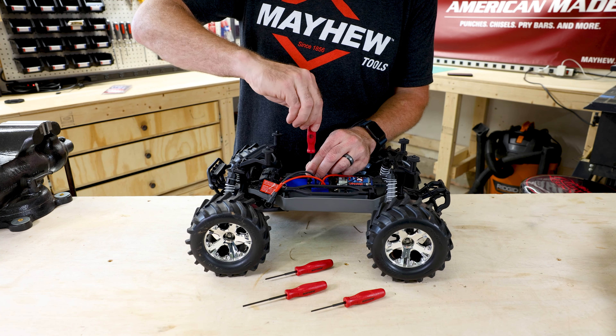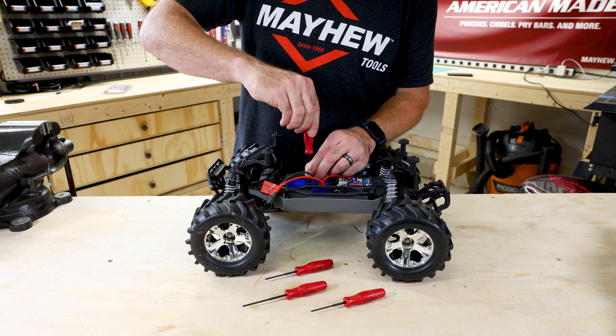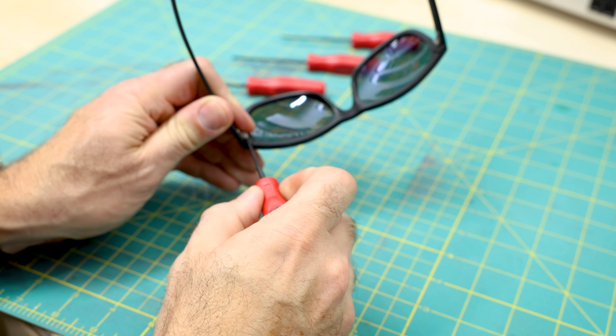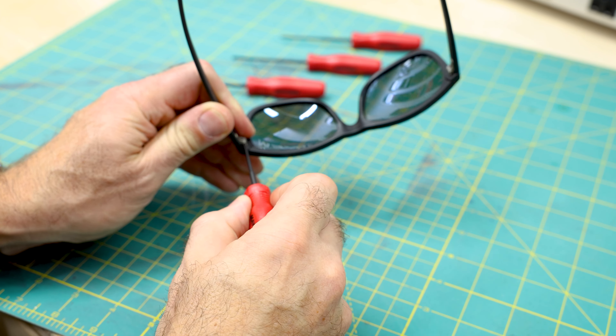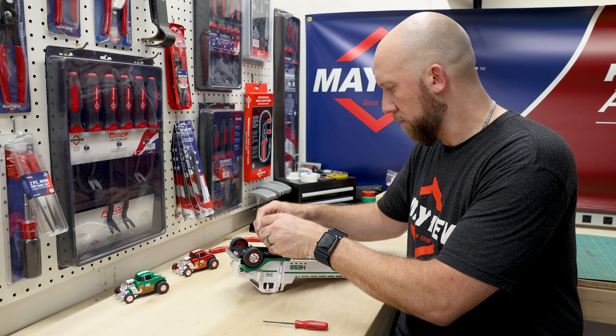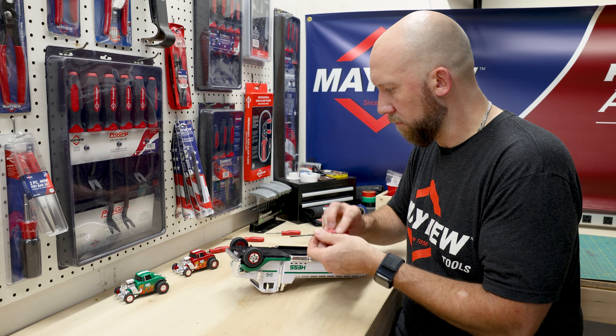Mayhew's commitment to quality doesn't stop there. These screwdrivers go through a custom heat treated and temper process, ensuring they can handle whatever you throw at them, and are backed by a lifetime warranty. These micro screwdrivers are precision machined, making them perfect for those intricate and precise jobs.